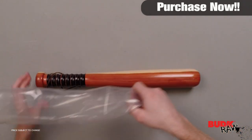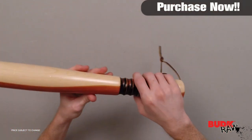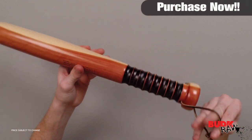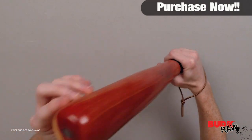Tire thumpers give you an immediate inflation check on your vehicle tires. It features extraordinarily durable cedar construction with a solid metal core. It comes with a leather strap for your wrist, a grooved handle, and it's 19 inches long and 2 inches in diameter.